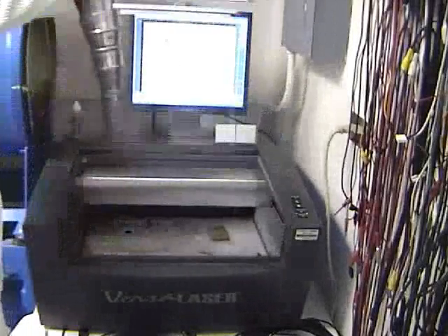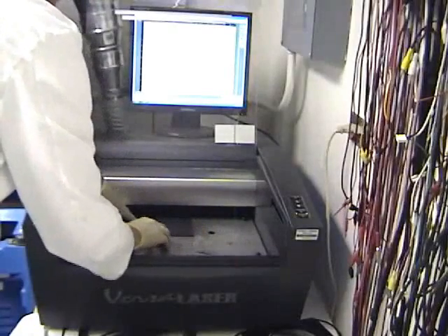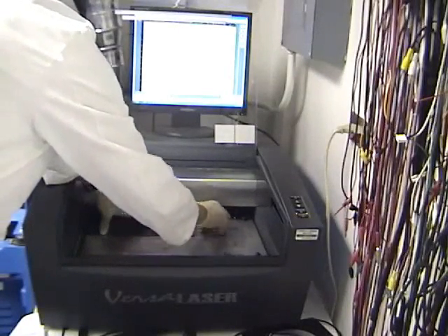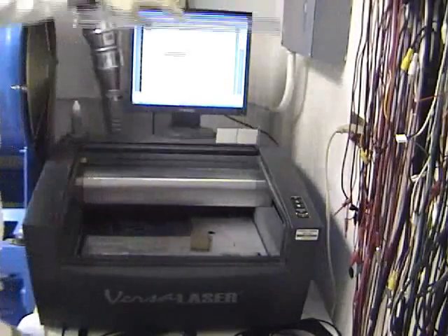In the first step of the process, the poster board workpiece is placed into a laser cutter. In this step, a fold line will be scored into the center of the workpiece. This fold line will enable easier folding for later steps in the process.